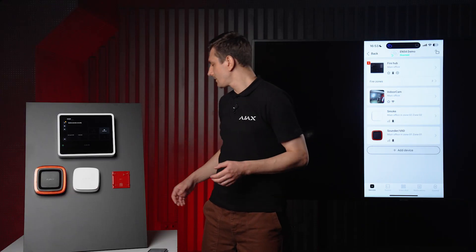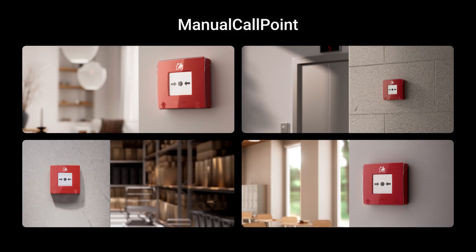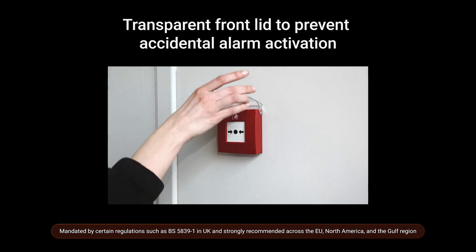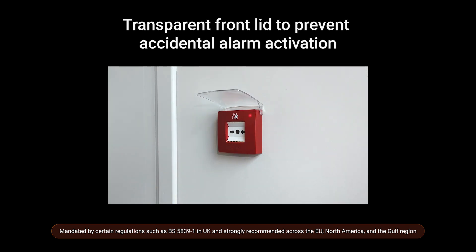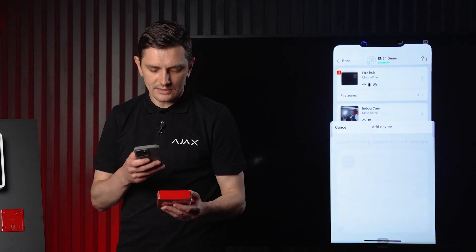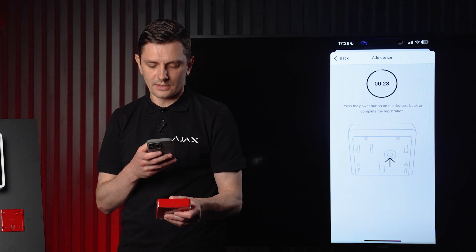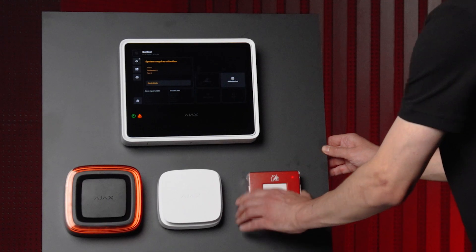Let's add the manual call point. It's one of the key components of any fire safety system. If you use Ajax, you already know this product well. This version looks and works the same as before, but now it's certified to EN54-25 for radio systems, so distributors will need to restock it to stay compliant. Every manual call point also comes with a protective cover out of the box — some regulations like the UK's BS 5839 part 1 require one to prevent unwanted activations. To add it, scan the QR code and hold the power button for a few seconds.